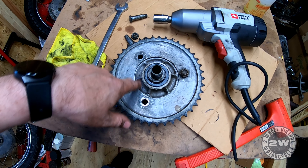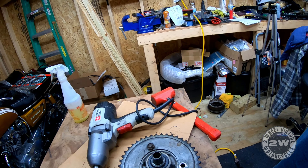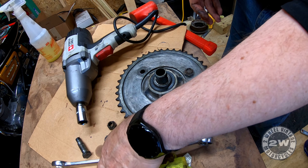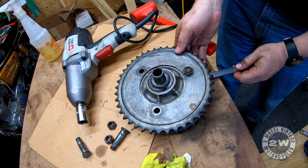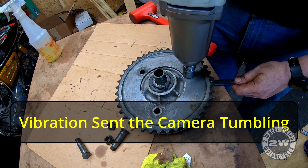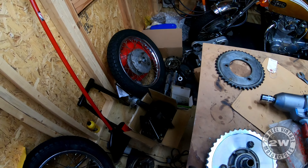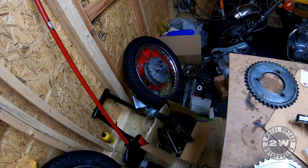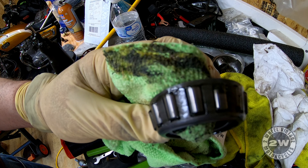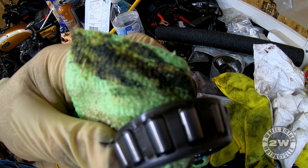I'm going to take the rear sprocket off - it's just three bolts and nuts holding it on. That's all set. Now I can put the wheel bearings back in the rear wheel and try to tighten that nut. Upon inspecting these bearings, they look pretty good. The races look pretty good too, so we're just going to re-grease these and put them back in.